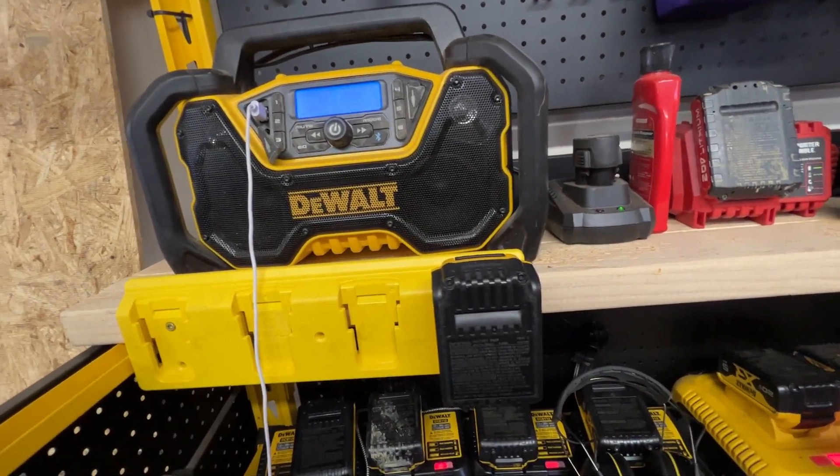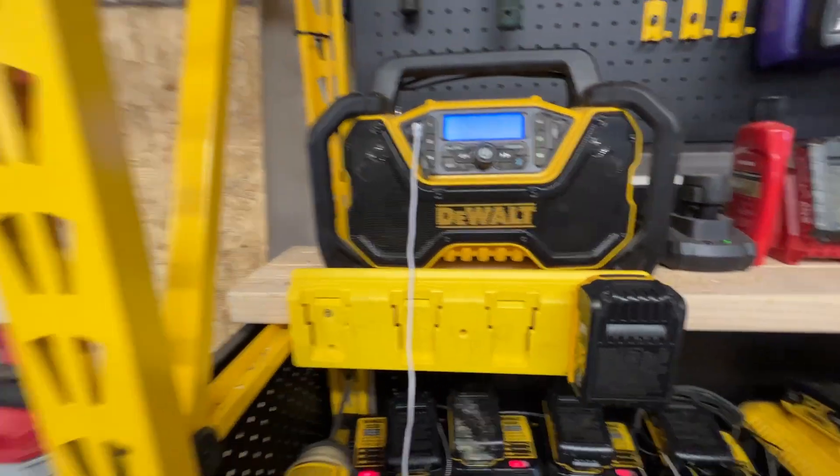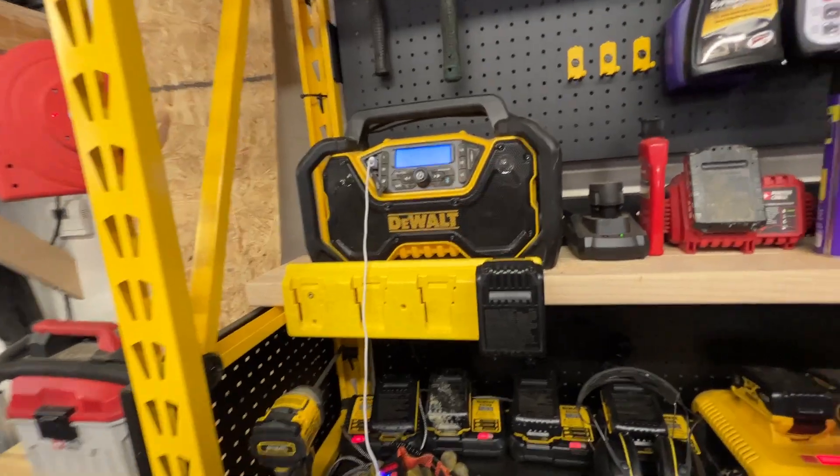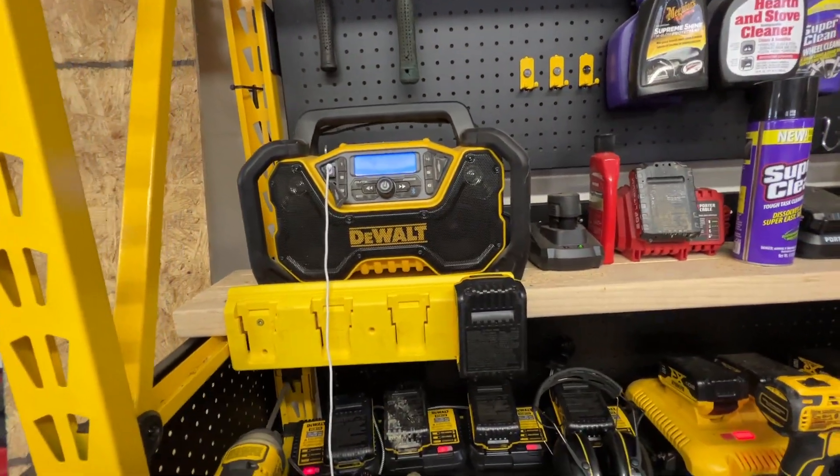I've had it for a couple years now and it seems to work really fine. It gets plenty loud — I mostly use it in my shop, which is a three-car garage, and it's plenty loud enough that even over tools I can hear it.